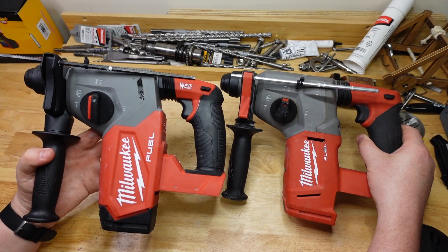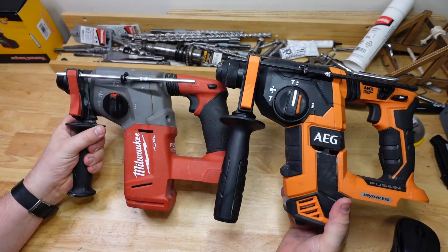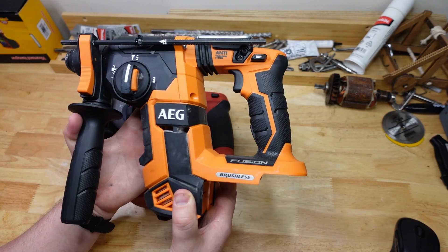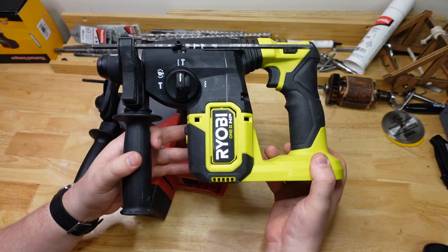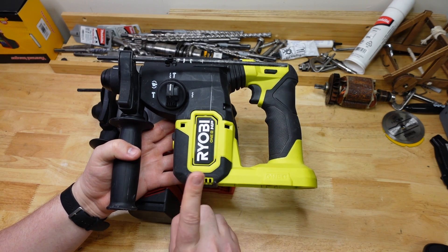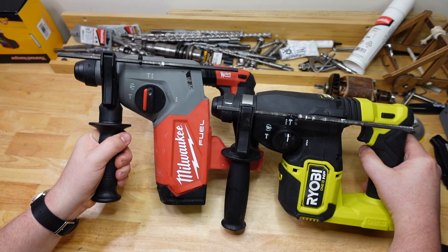Also from Tektronic Industries we have the AEG BBH-18BL. As you can tell by the family resemblance, Tektronic owns both AEG and Milwaukee — AEG is also known as Rigid in some parts of the world. And also from Tektronic we have the Ryobi RSDS-18X. Like most people, I've been super surprised using this one because it's so much better than standard Ryobi — basically a scaled-down version of the M18FH.